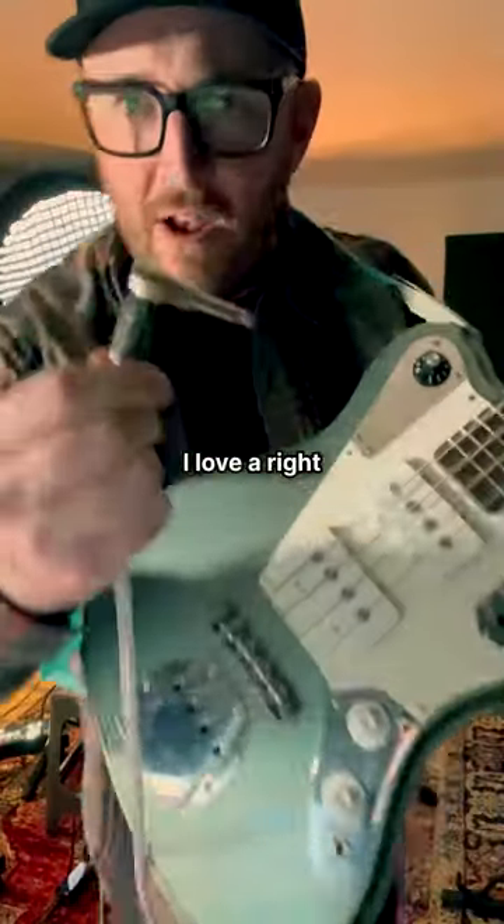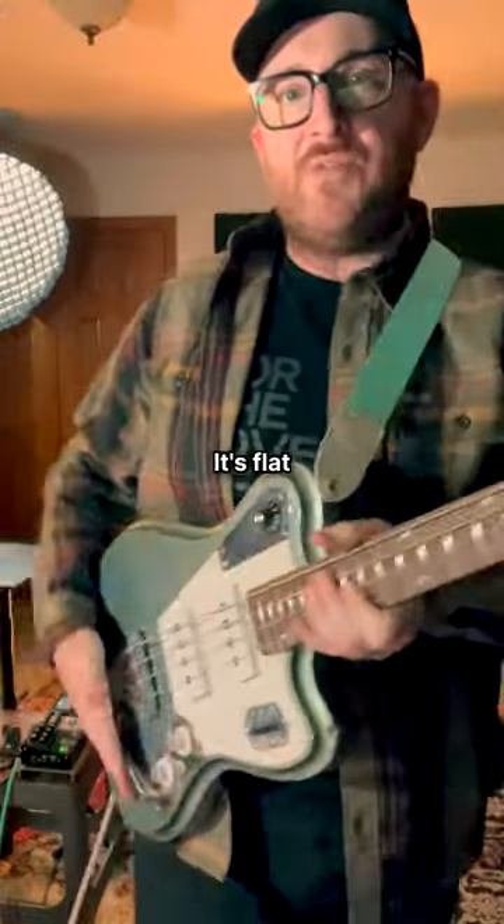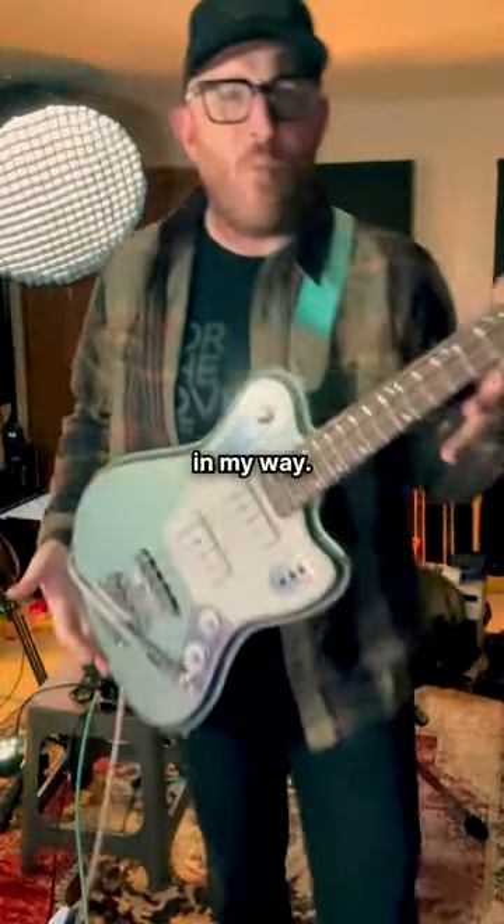With top-mounted input jacks, I love a right-angle cable. Check it out — I'm going to loop it through here. It's flat against the body, looks good, and it's not getting in my way.